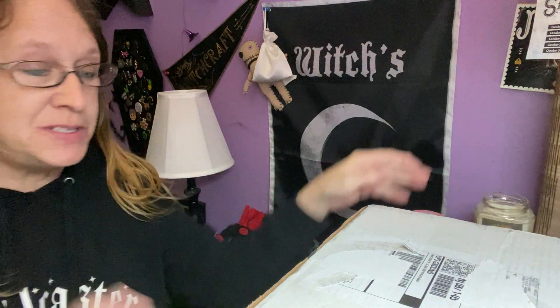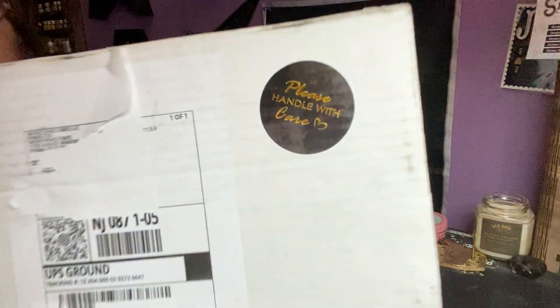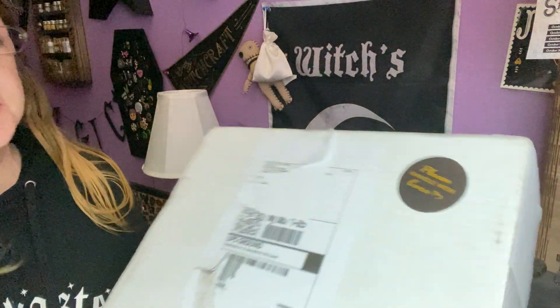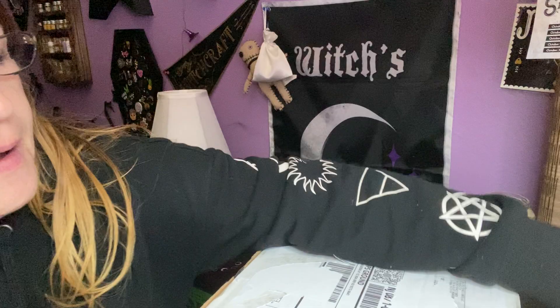Hello everybody, I'm Intent and Moon, and welcome to my channel. I have an unboxing for you today. A big white box came, it says please handle with care. And this is from Sacred Space Crate, November. Can't believe it's November, guys. This year is flying by.